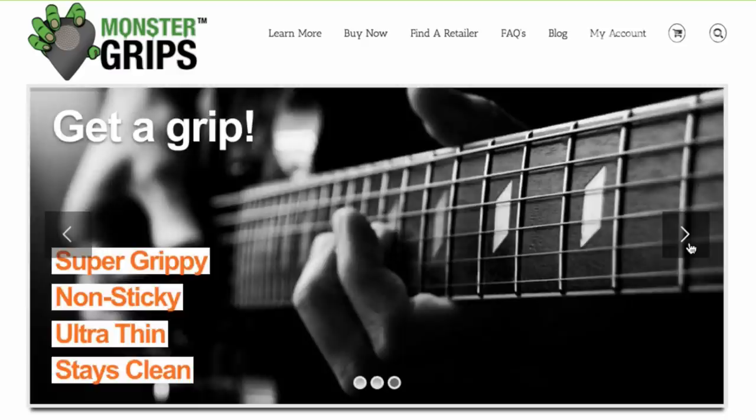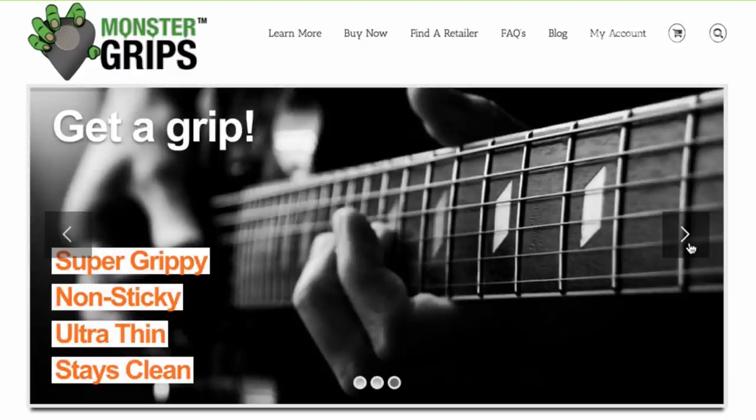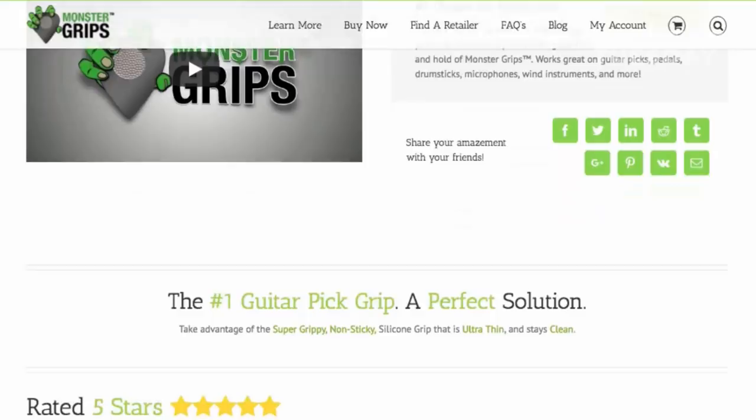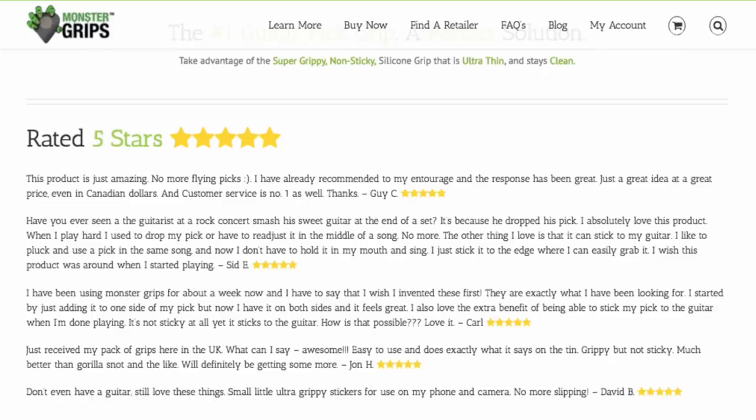But Monster Grips are entirely different. I'm saying this because when they arrived I was very skeptical, because there were a lot of claims made — about them being very grippy, and also claims about being washable, as if once you put it on your pick and it got slippery or full of gunk, you could wash it off. I thought the sticker was just going to peel away in water — I thought it was a bold claim.